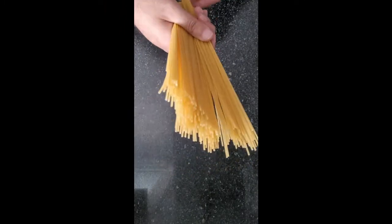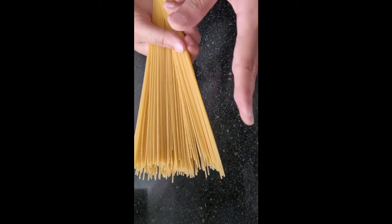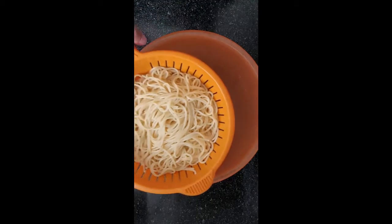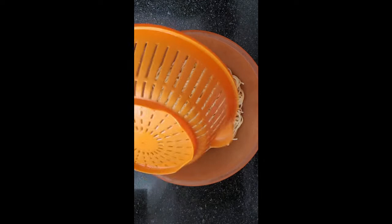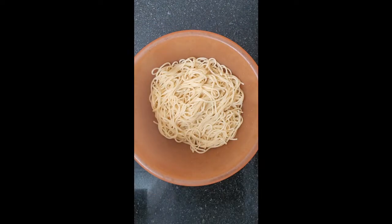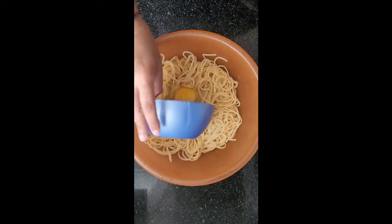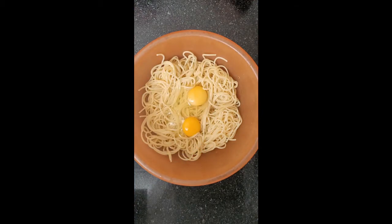Start off by cooking the pasta as instructed, with spaghetti. Once cooked and cooled, transfer to a bowl, to which you'll add the eggs. Quick tip: scramble them first.